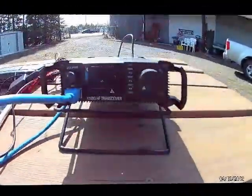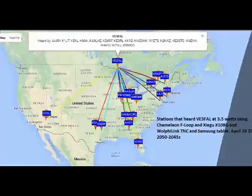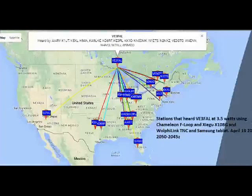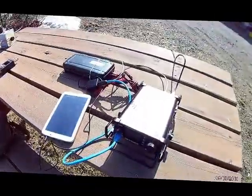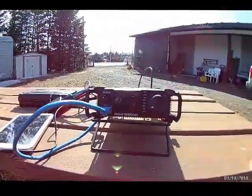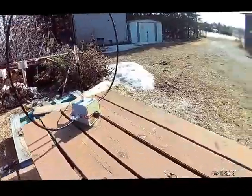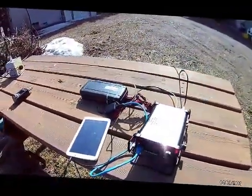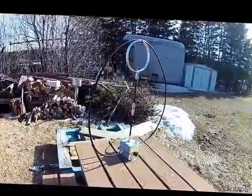It's 5:30 and I'm still transmitting on 30 meters at 10.138.7, 3.5 watts out into the Chameleon F-Loop. I'll let it go for another 20 minutes — that'll be one hour transmitting. Then I'll tear it down and do a quick video of what I did today.